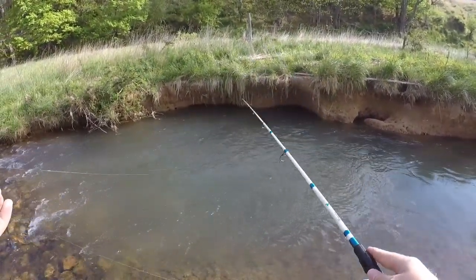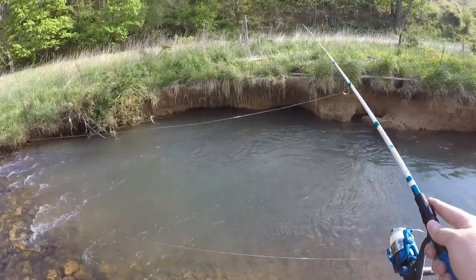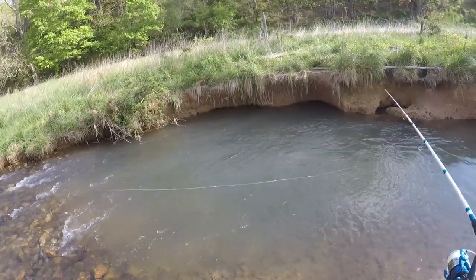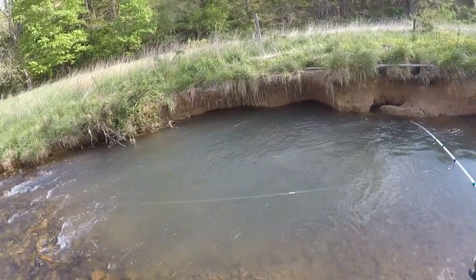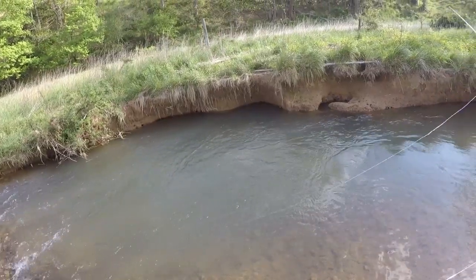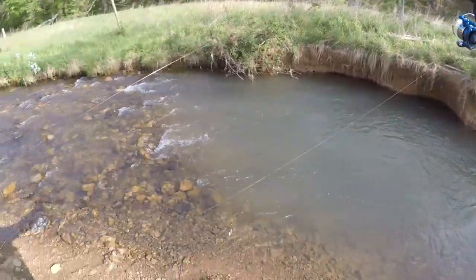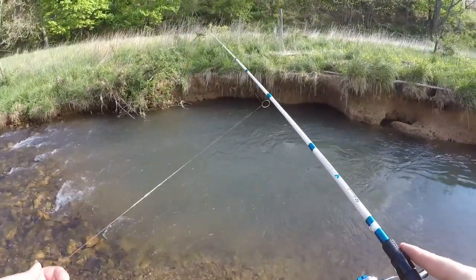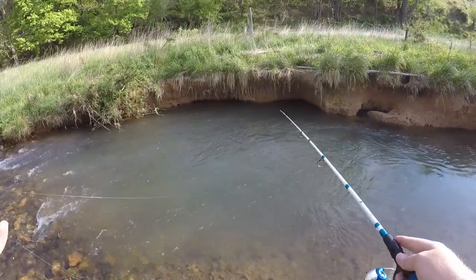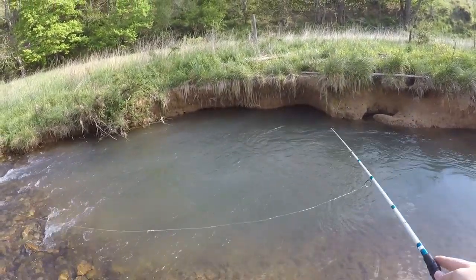For our next technique, all you do is simply cast it out, let it get close to the bottom, and pop your rod tip straight up. It's called the flutter and drop technique — it's going to flutter up and fall back down, creating a good bit of vibration on its flutter up and a lot of flash on its fall back down. A lot of times this is the technique that will get you the most bites, especially when fishing deep water like ponds and lakes.